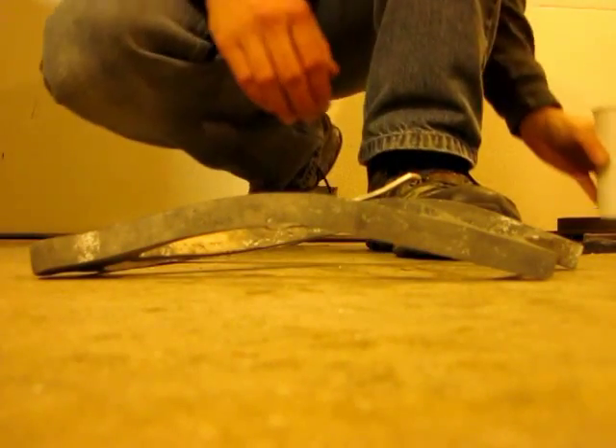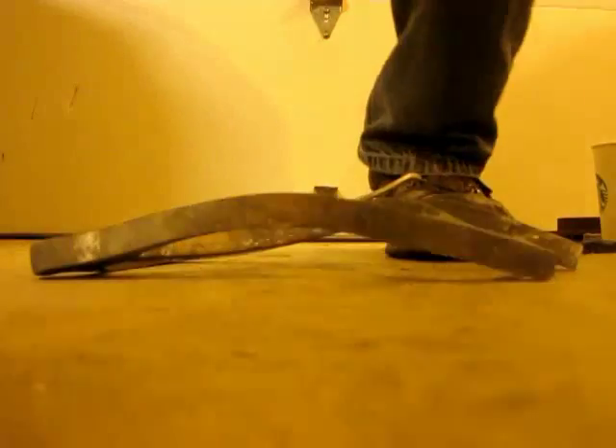Obviously I didn't have this piece bent like this to try it before, but if this was not heat treated, I'm pretty sure that thing would have deflected a lot more than it did just then.